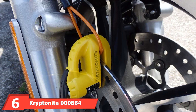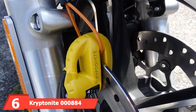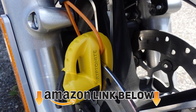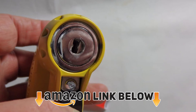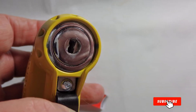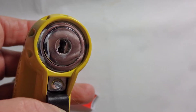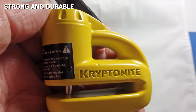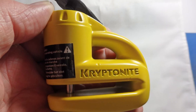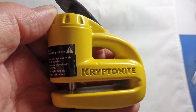The number six position is dominated by the Kryptonite 884 Keeper 5s Yellow Disc Lock. Everyone will notice this bright yellow disc lock on your motorcycle. It weighs 1.24 lbs and features a 5.5mm locking pin. It can be slid onto disc rotors up to 6mm thick and can reach up to 41.5mm deep into the rotor to reach the brake disc holes.